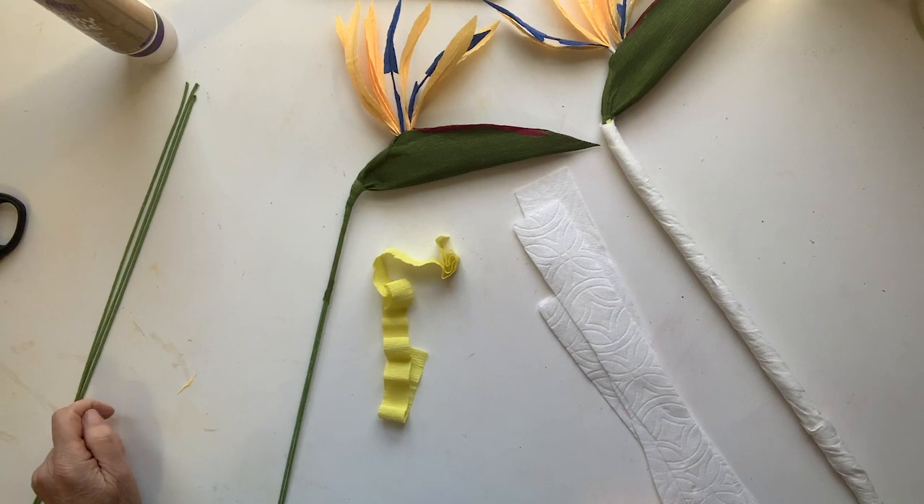Thanks Jerry for passing it off to me. We're going to finish up the Bird of Paradise in this tutorial. This is what it's going to look like — it's going to be really fun. There are lots of coloring techniques, and we can't wait to see yours. So stay tuned, here we go.